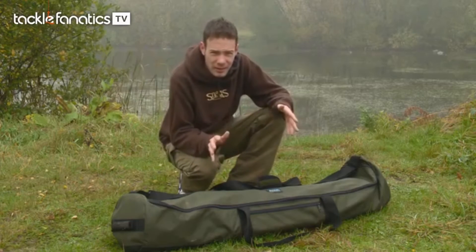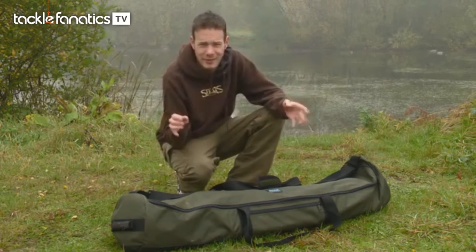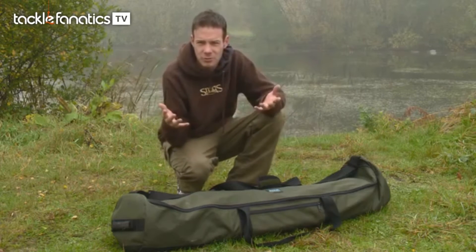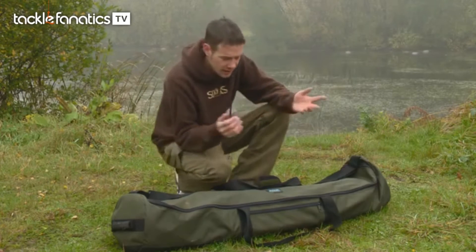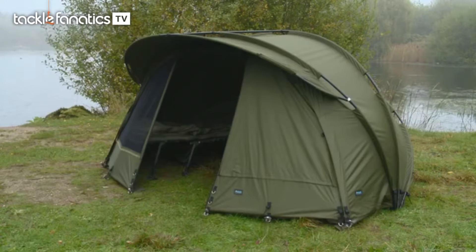Two-man bivvies seem to be getting really popular these days. There's a mixture of reasons — some people just like a bit of comfort and all that extra room, while others seem to be taking their children or their partners along. So as a result we've got an Aqua two-man to have a look at today.